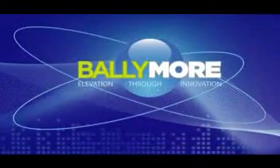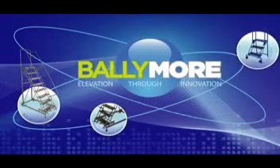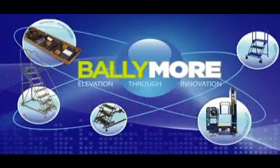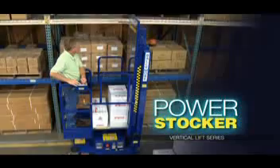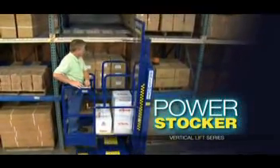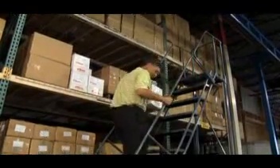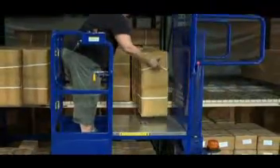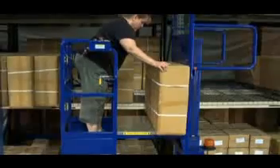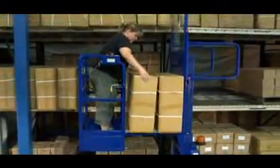Ballymore is best known in our industry as the industry innovator. Most of the rolling ladder products that are commonly used in the market today were invented at Ballymore. Today, we're going to introduce our PowerStocker Lift, another innovation by Ballymore. The rolling ladder is the ideal tool for stocking and retrieving merchandise from your higher level shelves. When product is too heavy or too bulky to be handled safely on a rolling ladder, the better tool becomes the PowerStocker Lift.